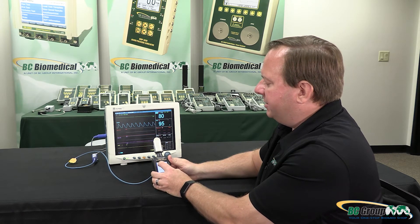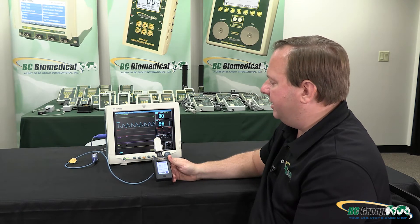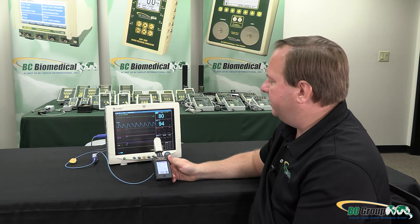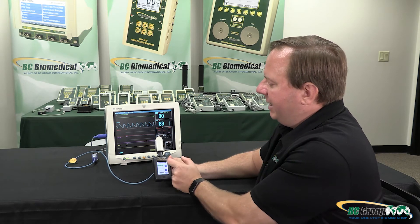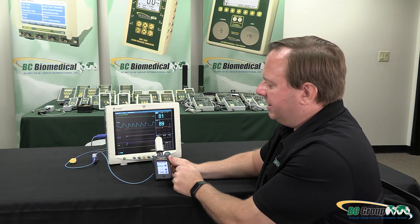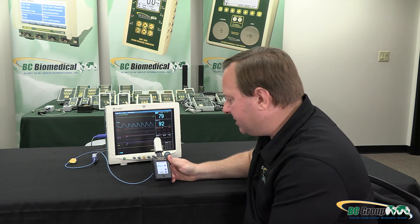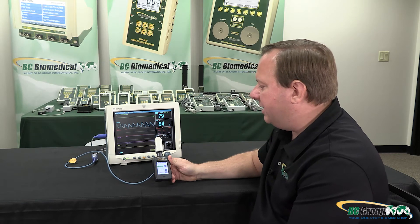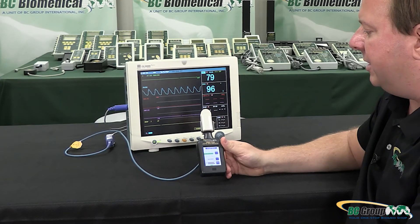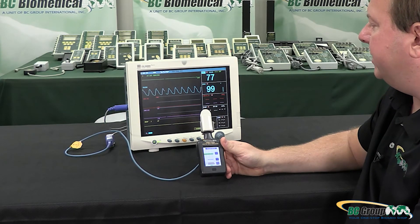If I change through SpO2 selections, I went through and selected 90% — give it a little bit of time and it should stabilize on our new reading. If I go to manual mode I can select manual mode at any time and step through the settings. In this case it is 98% SpO2, 80 beats per minute, and hypoperfusion, and it should stabilize within a few seconds.